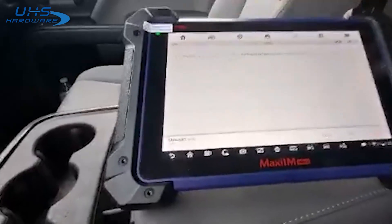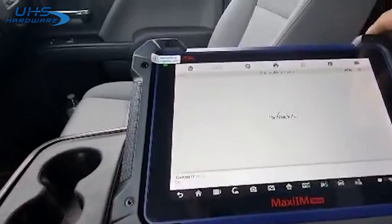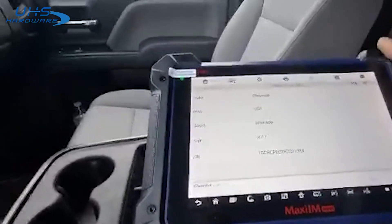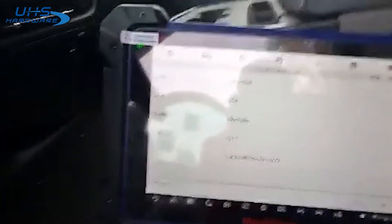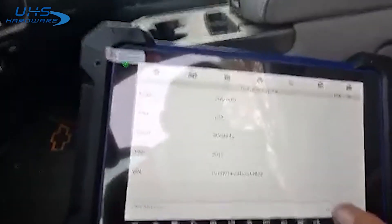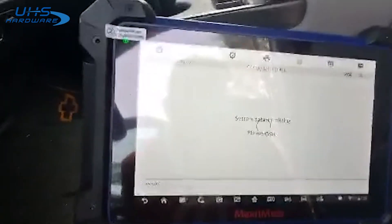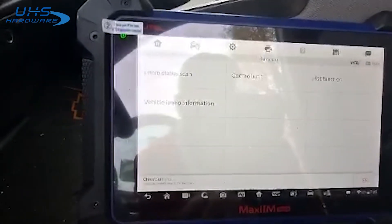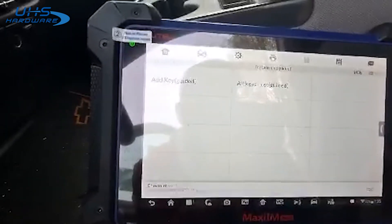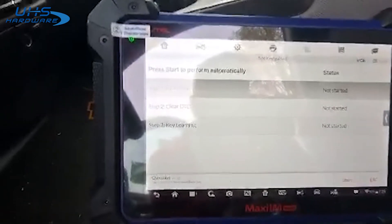Do auto selection. Go ahead and read the pin. Read the pin or the VIN number. We'll continue. Bladed key. Hot function. Let's do add a key. We'll go ahead and start.